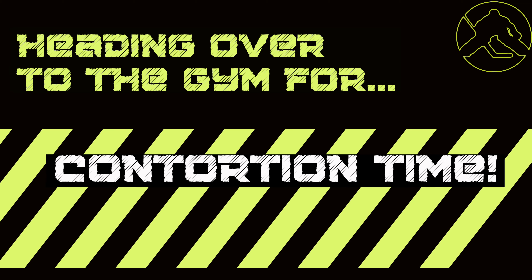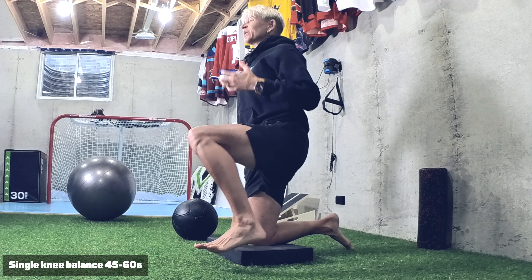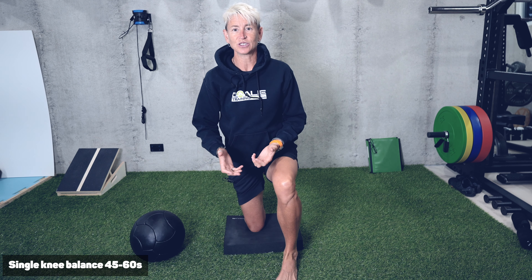We're going to start with the foundation of our contortion control, which is helping the deep stabilizers do exactly what their name suggests: stabilize the joint. It isn't the big muscles that help me stabilize so much as the muscles that sit really close to the ball and socket of the hip joint. We're going to start with just a single knee balance — if you can't balance on a single knee for at least 45 to 60 seconds, that's where you need to start.